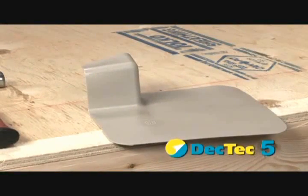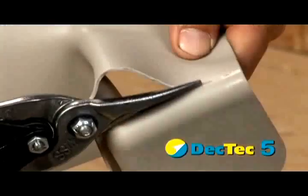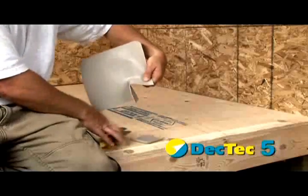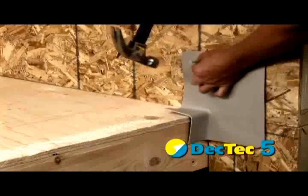DeckTech preformed deck corners should be installed at all critical leak areas, such as deck-wall intersects. Start by trimming off unwanted material from deck corners. Install at the deck-wall intersect and nail in place.